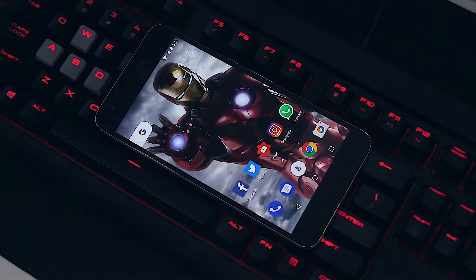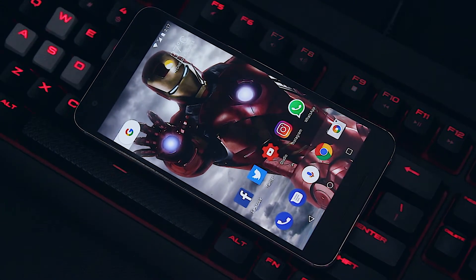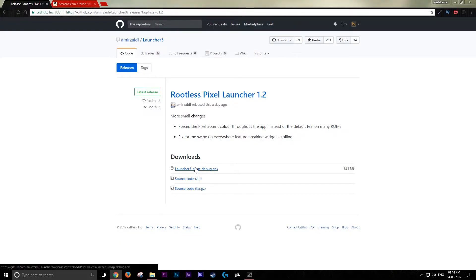A rootless Pixel launcher developed by a developer named MSID came into life. This launcher is an exact replica of the Pixel launcher with some tweaks — it lacks some features, but still looks like the Pixel launcher.